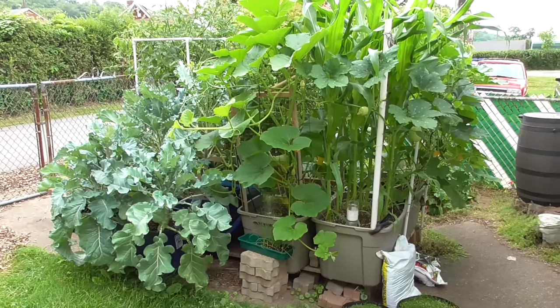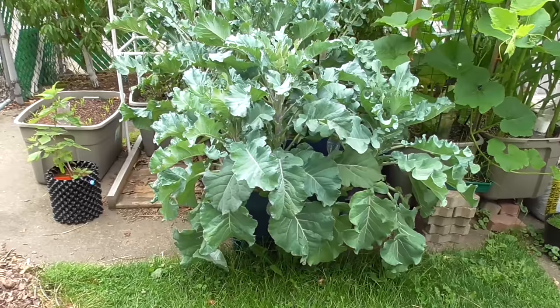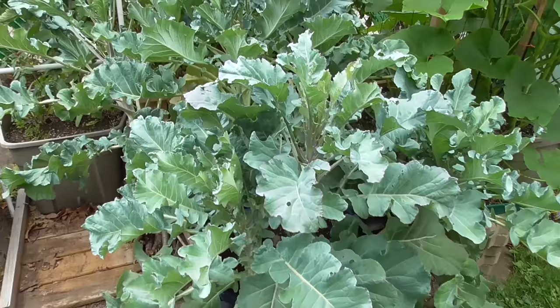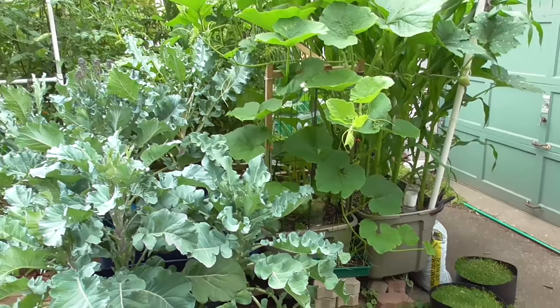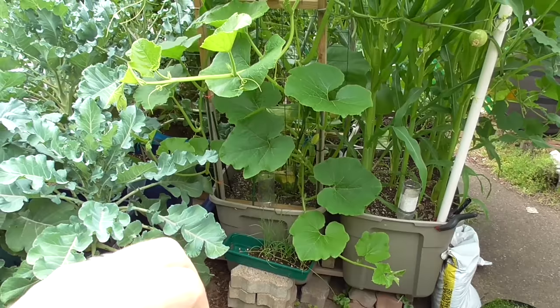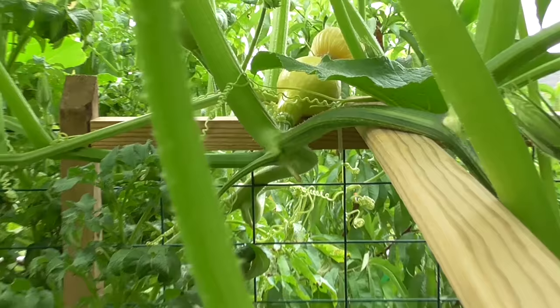Coming over here you can see a lot of growth in the sub-irrigated totes. Most of the gray/beige ones are all 30-gallon totes. And here this broccoli is in some 18-gallon totes — this is a purple broccoli. I've already gotten some off of it and we have some extra shoots here to cut off and enjoy. But in each of these totes I have a squash — this is a kuri squash, K-U-R-I — and we do have at least one that's already setting pretty well.